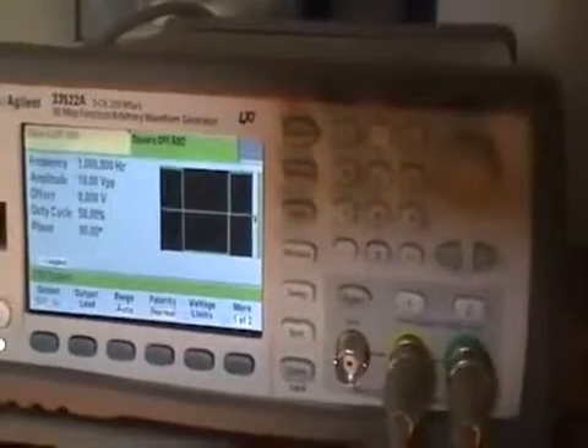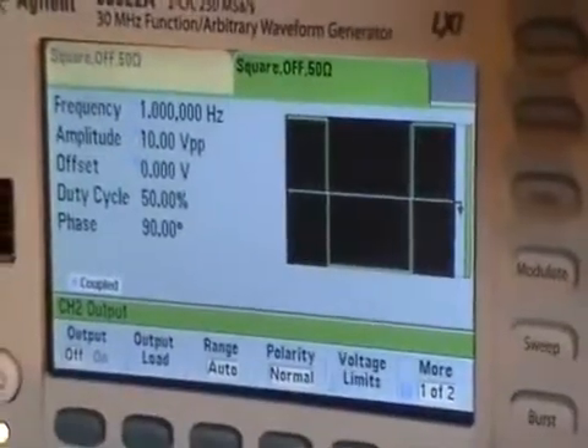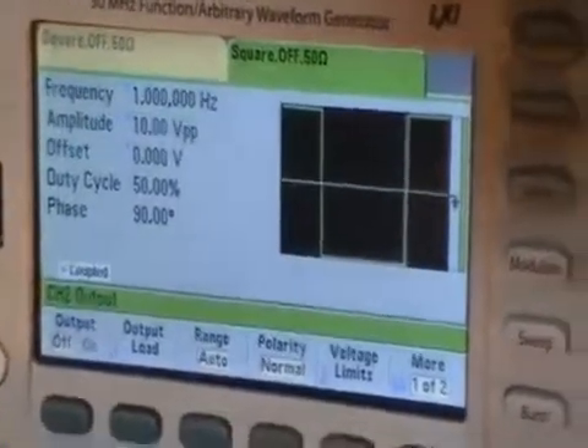I have the two outputs frequency coupled, but I have the second output at a 90 degrees phase offset from the first output.